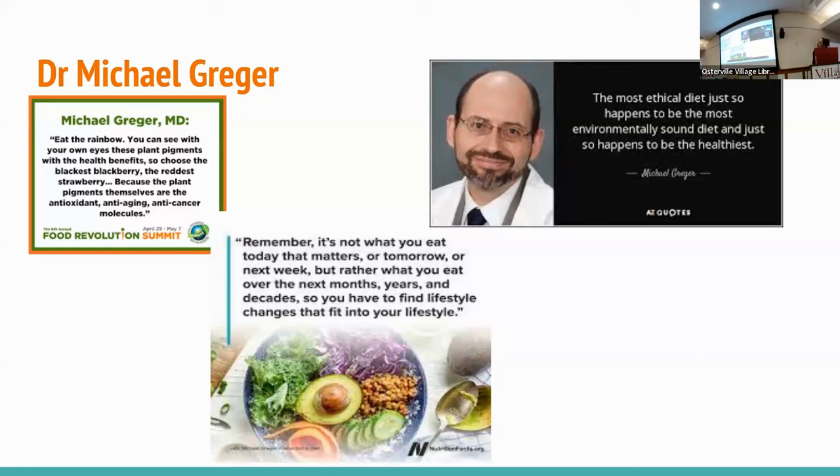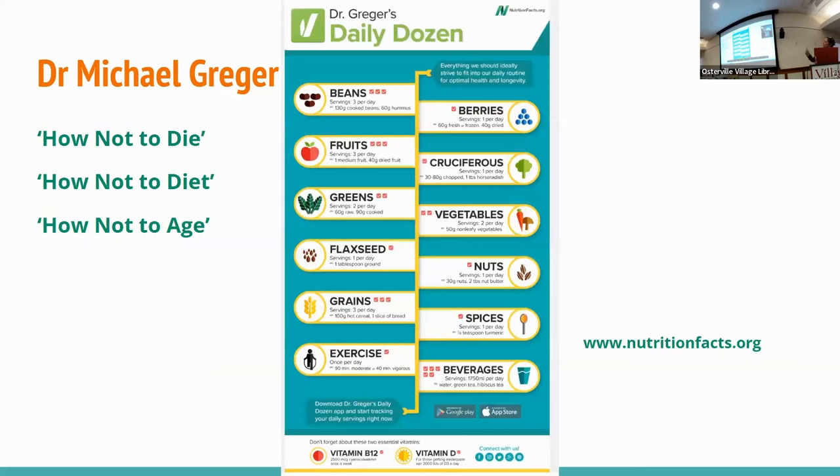Eating a rainbow variety of plant pigments provides antioxidants, anti-aging, and anti-cancer benefits. Dr. Greger reminds us you don't have to worry too much about getting every single nutrient in every day — it's really about what you're eating over the course of the week, the month, the year. He's also quite lenient in that he says you don't have to do it 100%; even 80% plant-based and whole foods is beneficial. He also just came out with a new book called 'How to Age,' and he has 'How Not to Diet' and cookbooks as well.